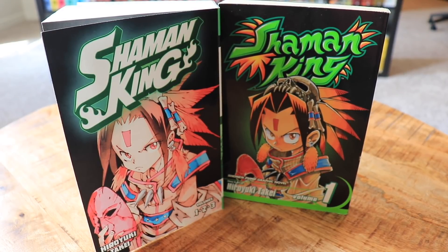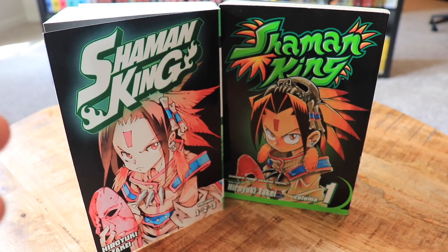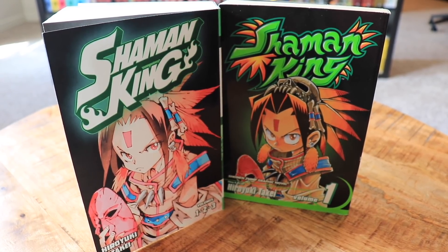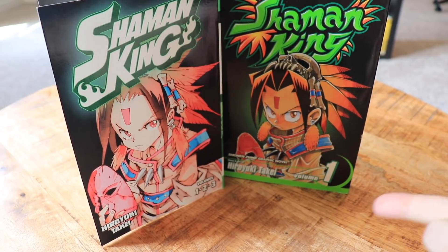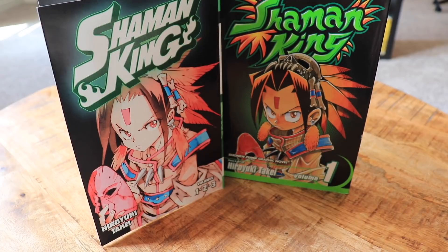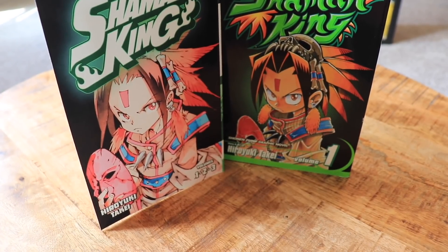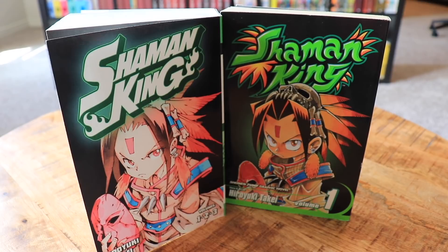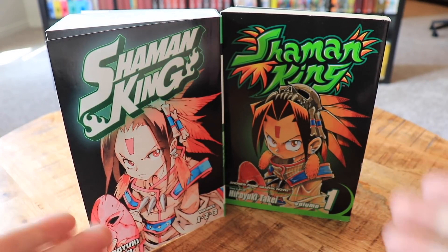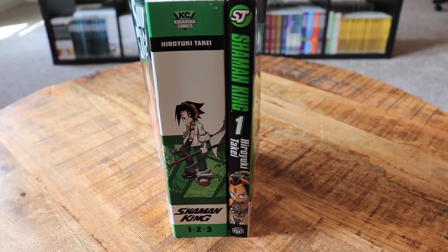As for the front cover, we've known for a while it would have new artwork and the new Shaman King logo being used for the franchise with the new anime. The Shonen Jump version has the classic design with a crescent swoop and volume number matching the logo's color motif. The Kodansha version just lists volumes one, two, three and Hiroyuki Takei's name. Both share the same basic image concept — just an updated style from Takei — and both retain the black background.